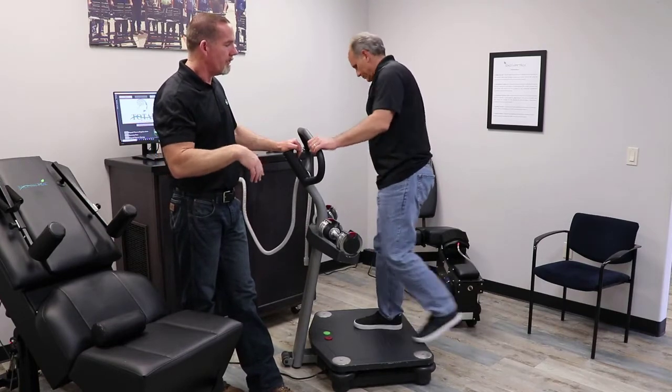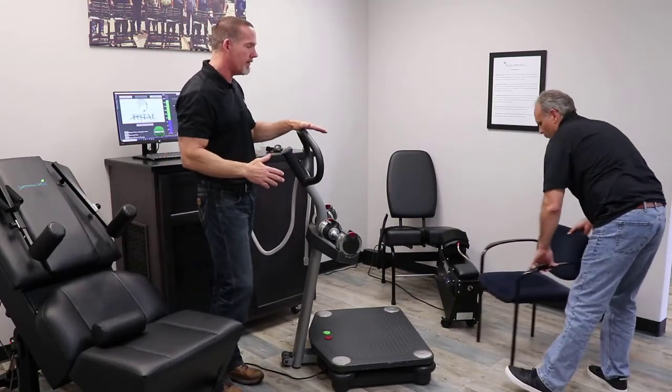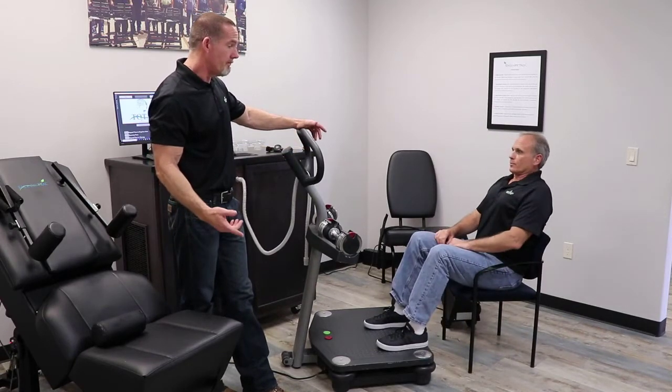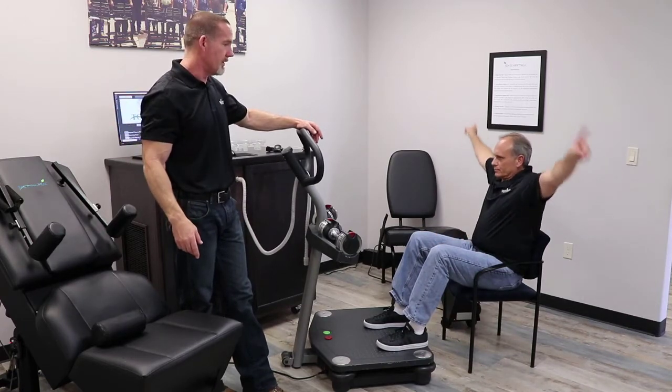If we have someone with really poor health and they have trouble standing on a bike plate, you can have them just sit and put their feet on the bike plate. And then to increase that, they can do their complex nonlinear motions while they're sitting.